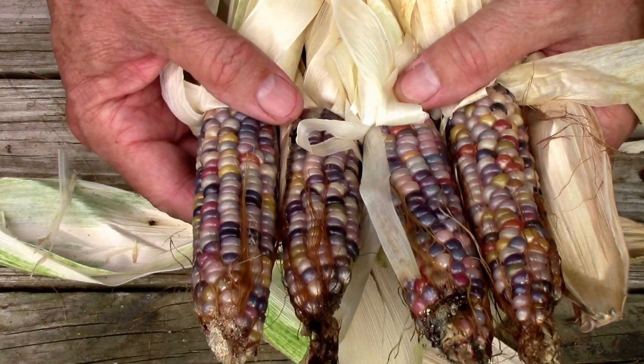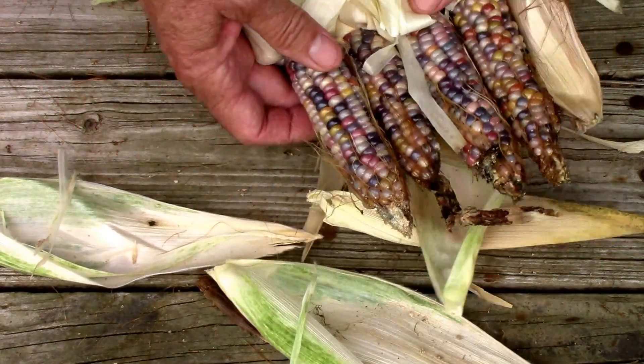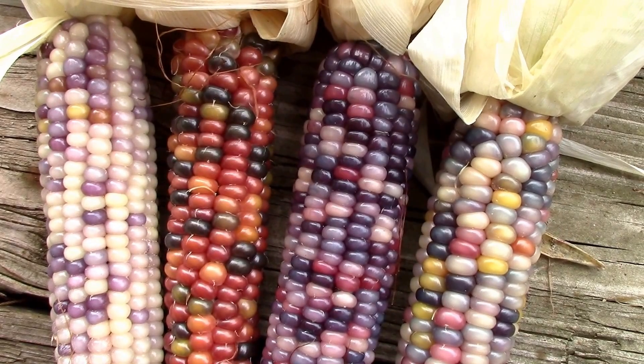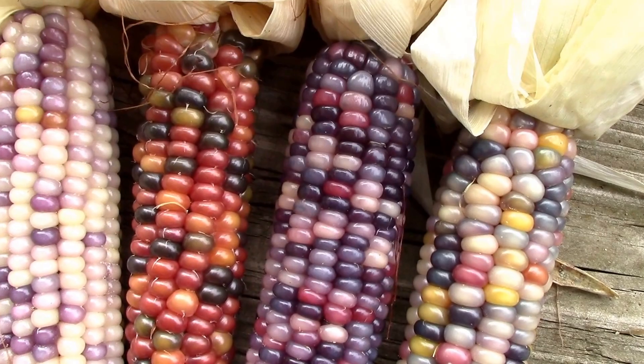Here's a look at all four of them — pretty neat. I pulled seven ears all together, and there's the variety we got. It's pretty cool.